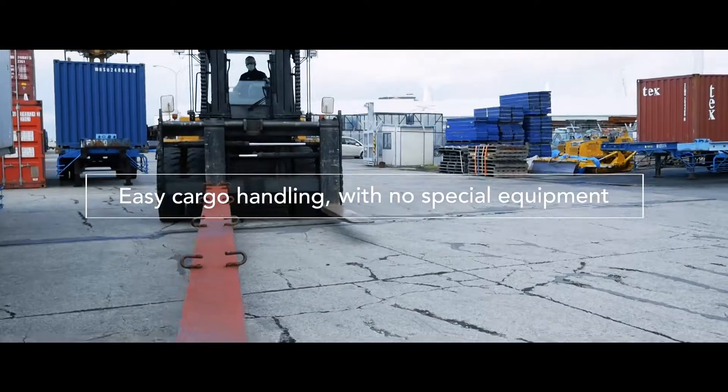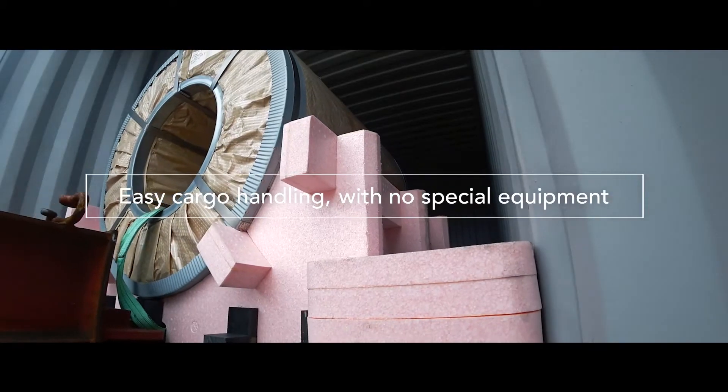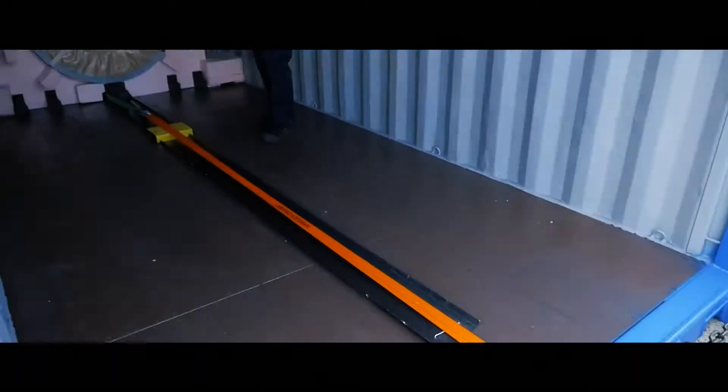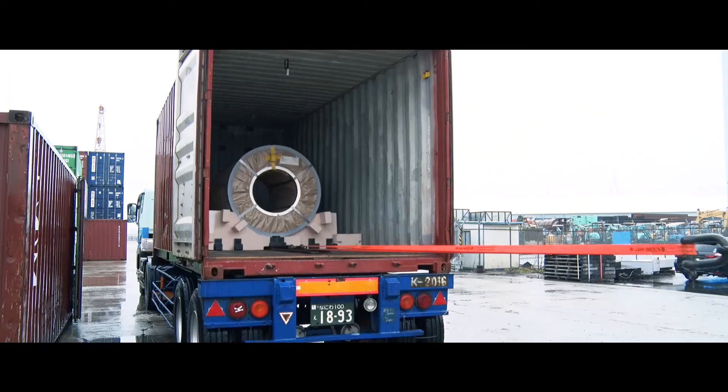The MOL Coil Porter requires no special equipment for handling or assembly. It allows safe and smooth pushing in and pulling out operations while the cargo stays in the cradle, and it works just as well for on-chassis handling.